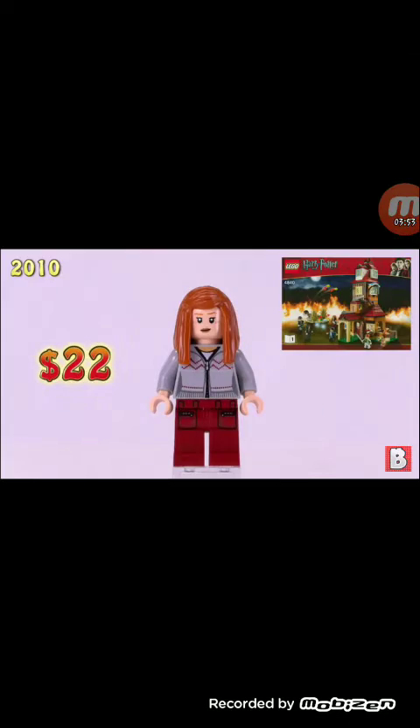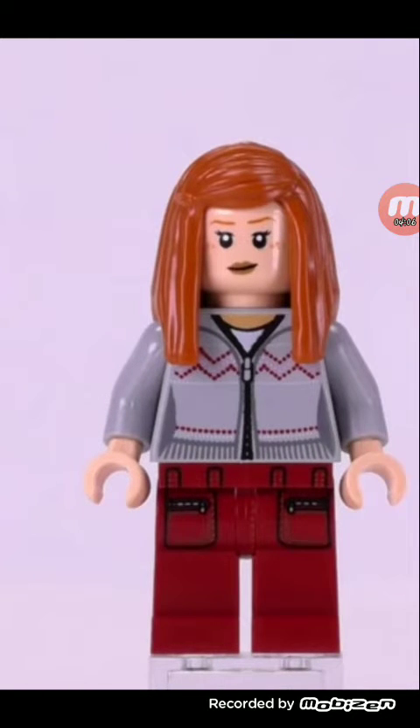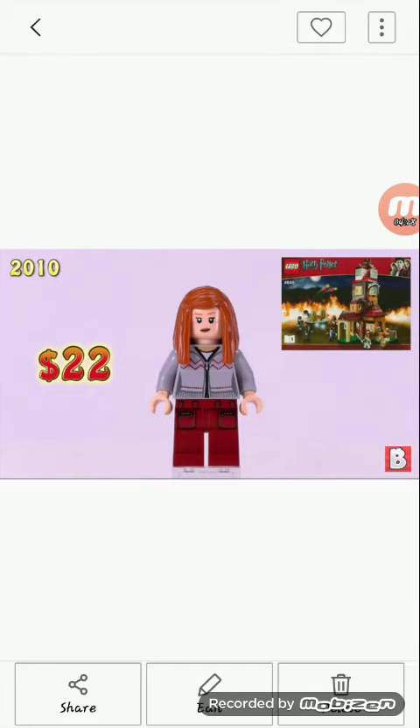Our eighth minifigure is Ginny Weasley, also worth $22. We have that hairpiece right there, and exclusive torso printing — this is exclusive to this character — and exclusive leg printing as well. The sweater printing actually doesn't look too bad. Comes in the same set. Worth $22. I don't get how she's worth $22.